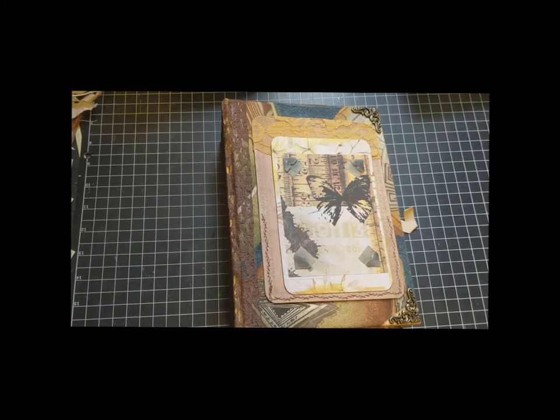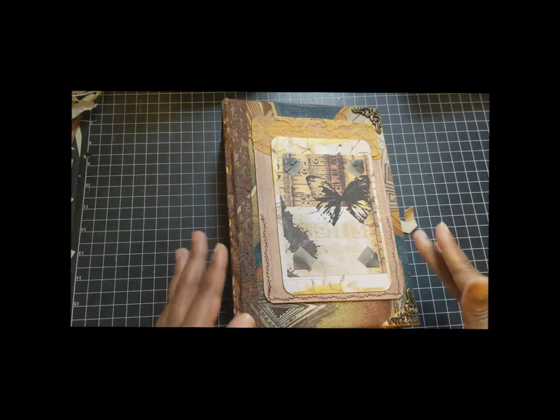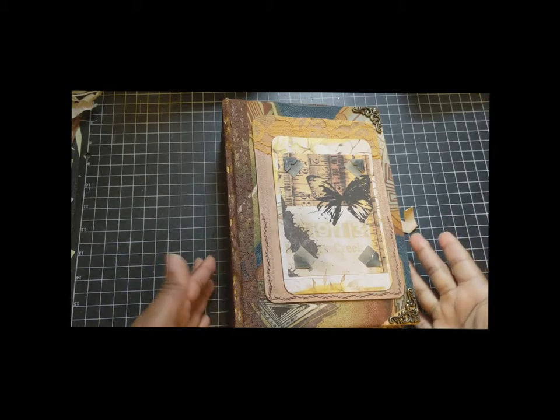Hello, and welcome to Pure Word Creations. My name is Tahira. I have a custom journal flip through for you today. A good friend of mine ordered a journal for her friends and their months-old infant girl. This is the first time I've done any kind of family album style journal, so this was really cool for me to create.